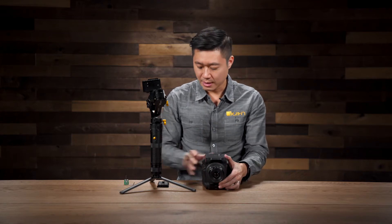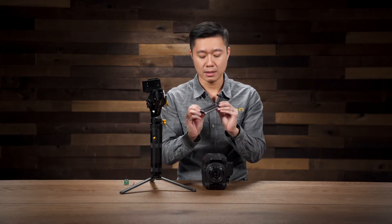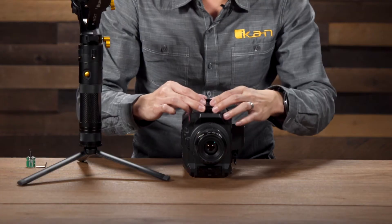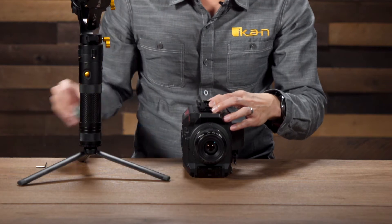The first thing we're going to want to do is install the plate. You're going to want to make sure the arrow is facing the back of the camera, so away from the lens. I'm just going to go ahead and screw this on.